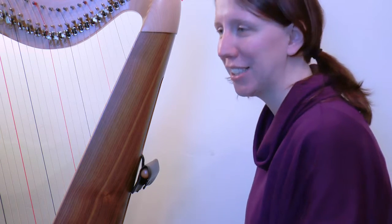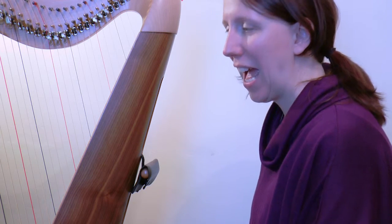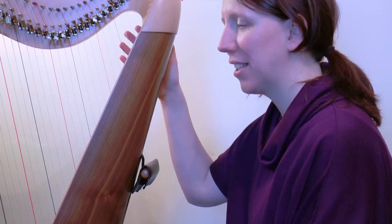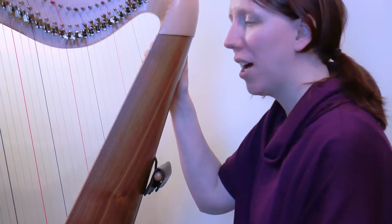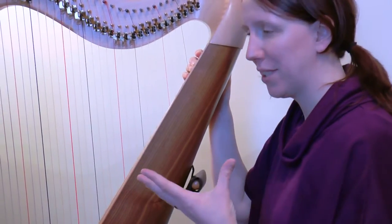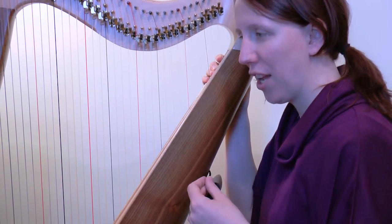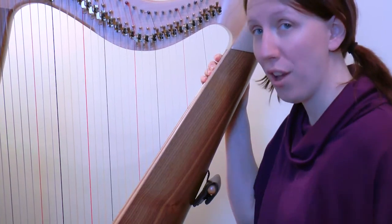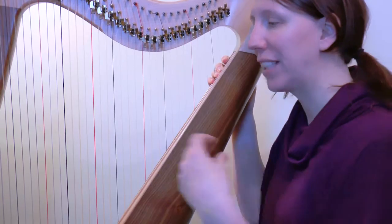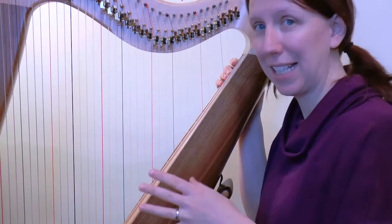Welcome to day six of our Wolves piece for January challenge and we've only got four bars to do today, and they're quite gentle as well. They start with the word Pomosso, which means more movement. It doesn't mean get faster — it means be a bit faster than we were but then maintain that, so we're not getting faster through this.